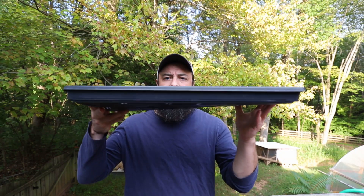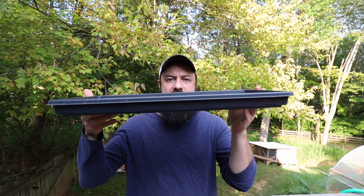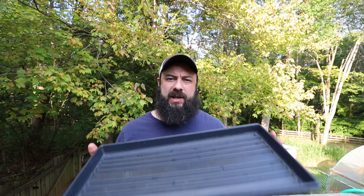My favorite microgreen trays are these shallow 1020 flats. You'd think it was standard, but 1020 is not always 1020. These are a little bit wider and a little bit longer than 10 inches by 20 inches, and every manufacturer is slightly different and some of them are not compatible. So if you already have some trays and want to buy more, they need to be compatible.